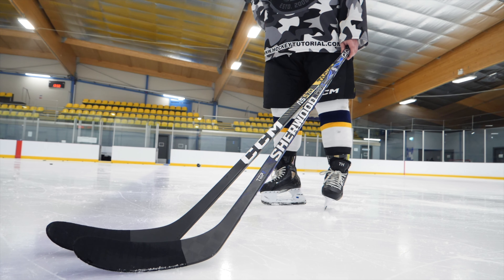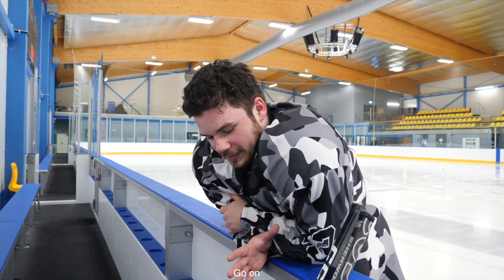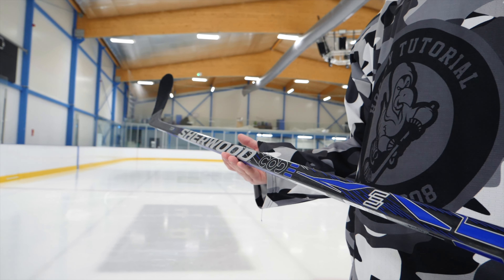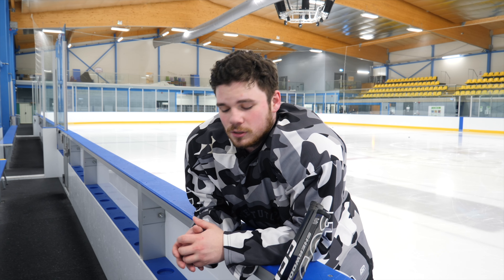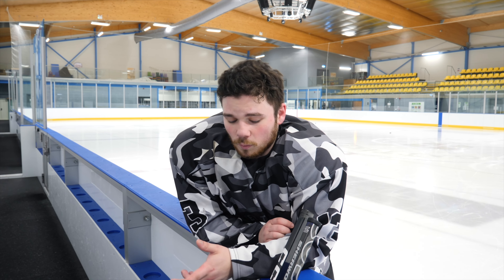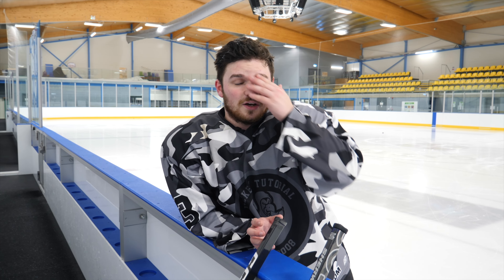I think these two sticks each excel in different things. The TMP2 was great for one-timers and slap shots, which is always nice to have — but how often do you actually slap shot or one-time in a game? When I play, it's more wrist shots, backhands, snap shots. I play either center or wing, so unfortunately the Sherwood didn't excel in that area.